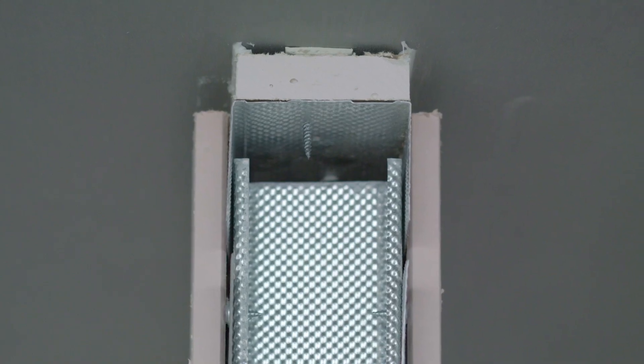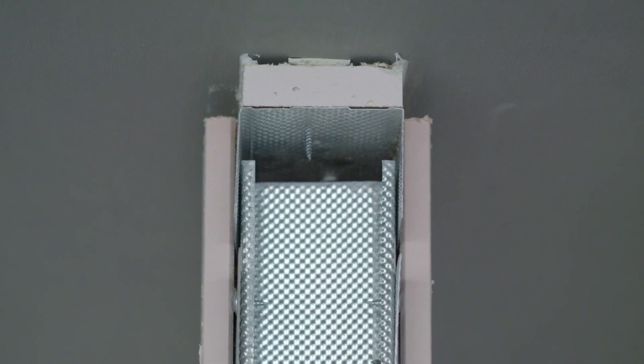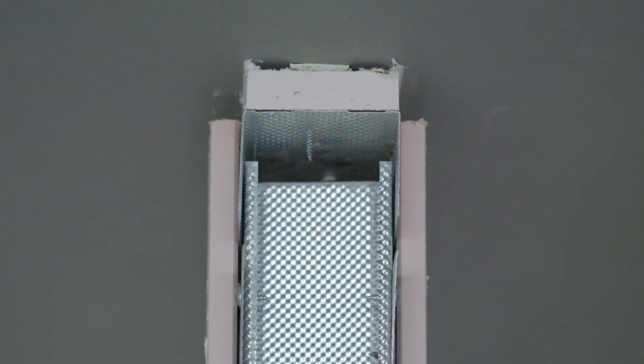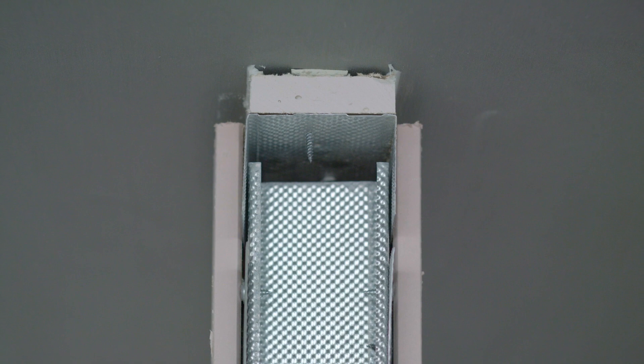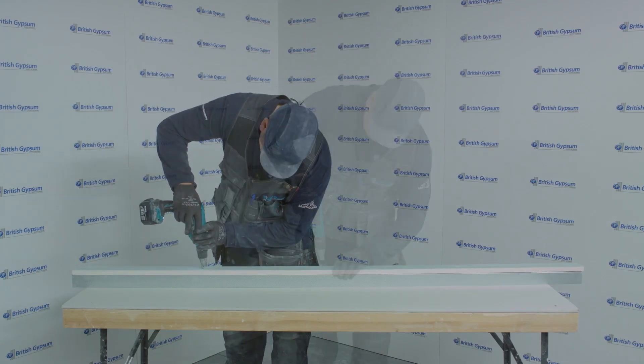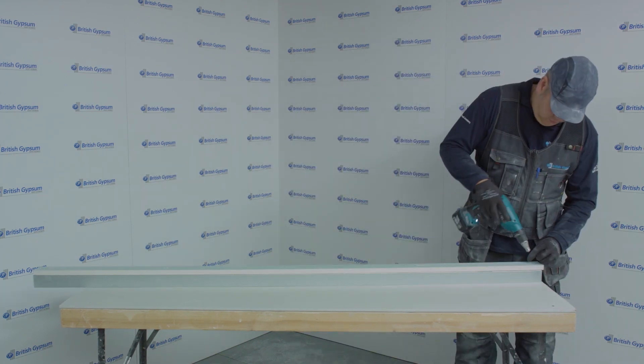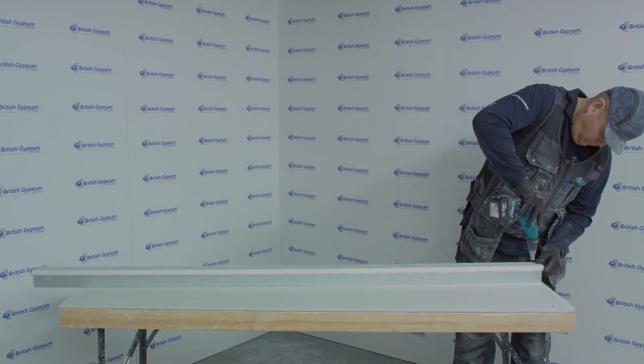For the purpose of this video, we'll be installing a 15mm downward deflection head with a 60 minute fire rating incorporating single layer 15mm fire line plasterboard. Step 1: cut and fix 19mm gyprock coreboard to the back of 72 DC 60 channel with 35mm drywall screws.